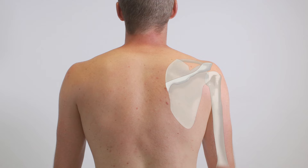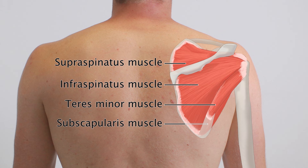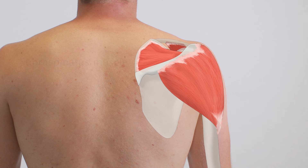The shoulder joint is stabilized primarily through the surrounding rotator cuff muscles, since it lacks strong ligaments. The supraspinatus muscle is one of the four muscles that form the rotator cuff. Together with the deltoid muscle, its main function is abduction of the shoulder.